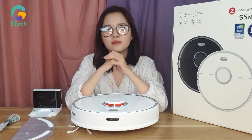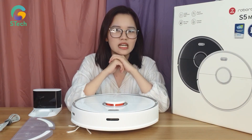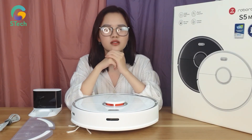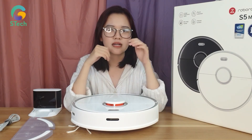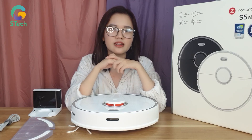Với mức giá là 10 triệu cho những tính năng như trên, mình đánh giá đây là một mức giá hợp lý. Nếu bạn muốn sở hữu em robot Roborock S5 Max này, bạn có thể tham khảo ở link sản phẩm giải pháp công nghệ S-Tech mà mình đã để link ở ngay dưới đây. Xin chào và hẹn gặp lại ở những video tiếp theo.